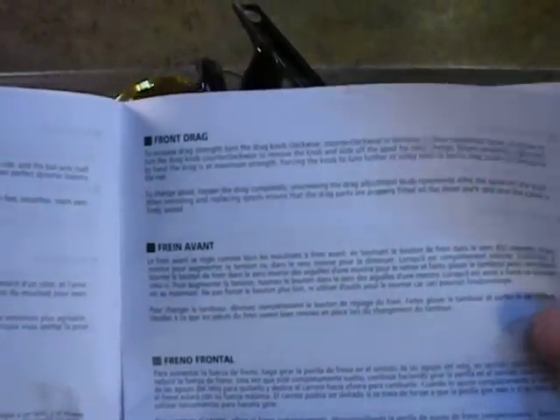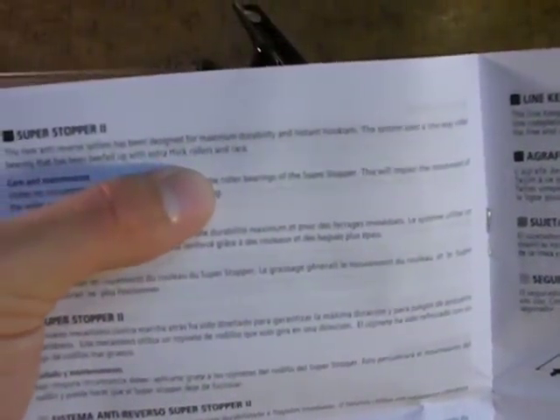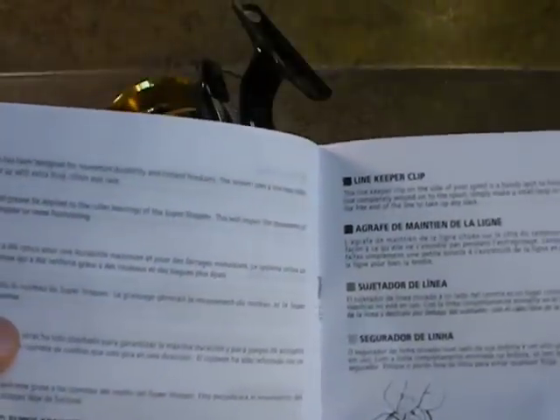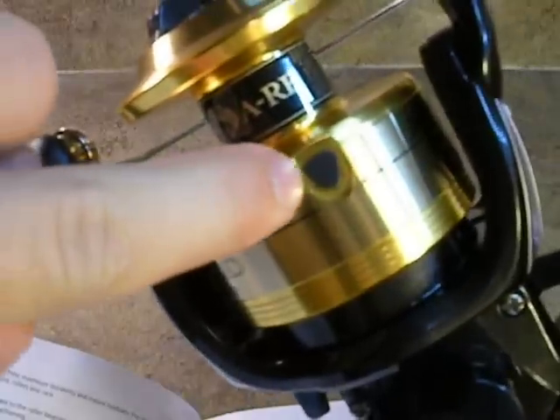The front drag is a waterproof drag. The Super Stopper Anti-Reverse has instant hook sets — it has a one-way roller inside of it and a bearing that has been beefed up with extra stick, rollers, and race. Under no circumstances should grease be applied to the roller bearings — you don't need to do that. The positive click friction bail is what we saw going back and forth, and it actually has a one-piece bail on it. It also features a line holder or line keeper clip on the spool.